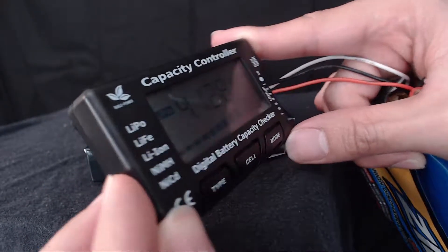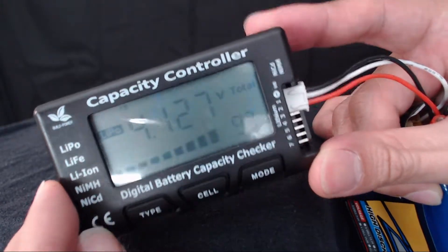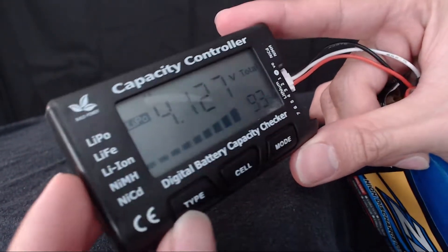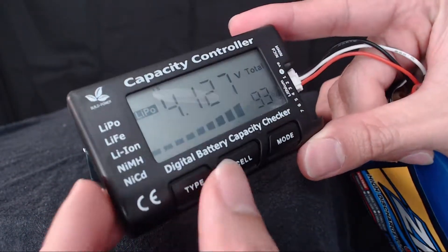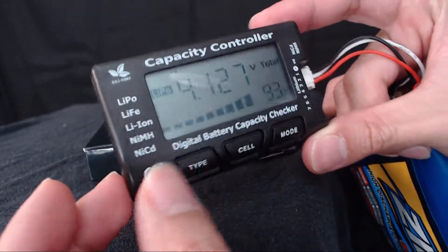When I look at it directly from my point of view, you have to kind of tilt it to get a better view. If you tilt it straight forward towards you, the screen is a little faded. I don't know why, but that's just how it is. One of my two complaints is I wish it had a backlit LCD or LED display so you could see it in the dark.